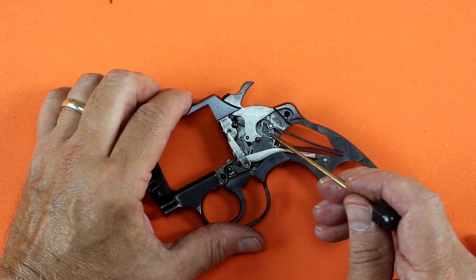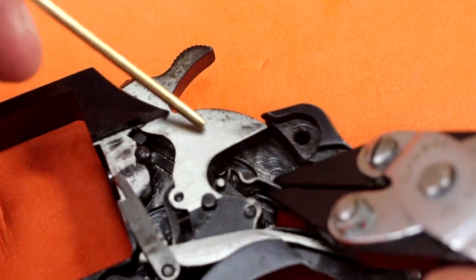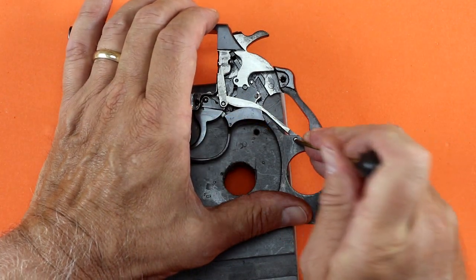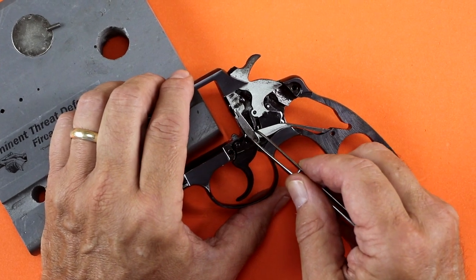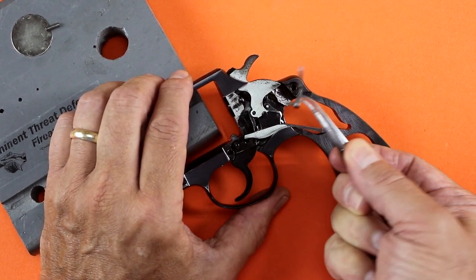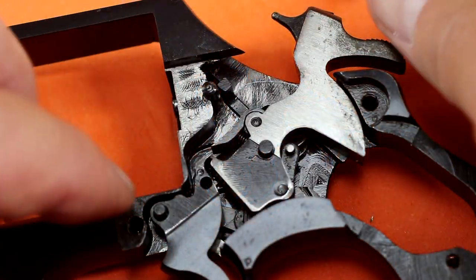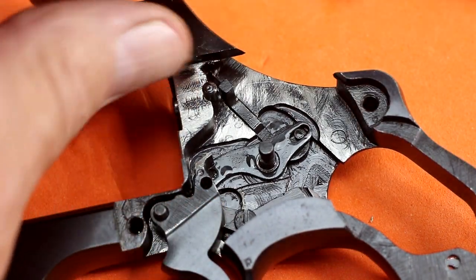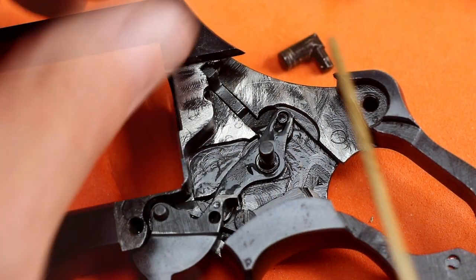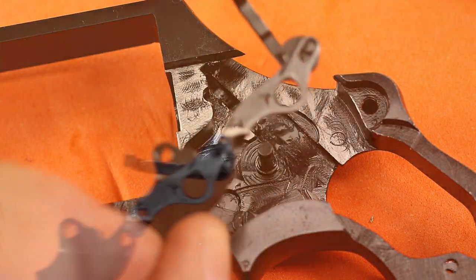Removing the main spring requires a little effort. With some smooth jaw pliers, I compress the spring and swing the hammer stirrup out of the way to release the main spring. With the rebound lever pin pressed out, the hand and rebound lever lift straight out. The hammer is removed by pushing the latch pin forward, rotating the hammer back until the hammer nose clears the frame and lifting straight out. The latch pin will slide out and the trigger, safety lock, and safety lever all lift out as a group.